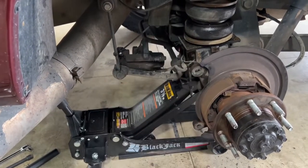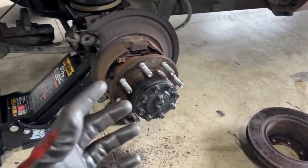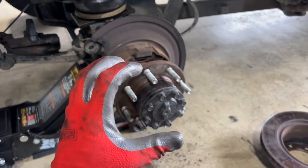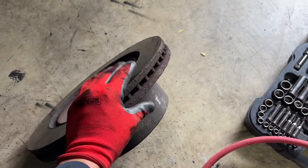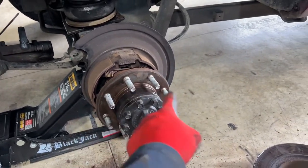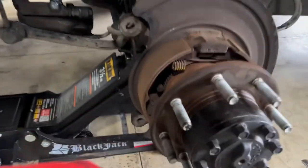Once you take those two bolts out you can slide the caliper off and set it to the side. The next thing is getting your hub off, which isn't easy either. Over time, heat, brake dust, and rust can fuse that hub to the axle. What you need is your old trusty sledgehammer and just start banging on this drum around the outer edge - not the part that your brakes grab. Bang all the way around, and eventually it'll break loose and you can slide it right off.